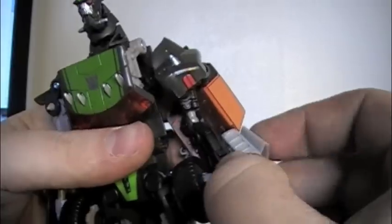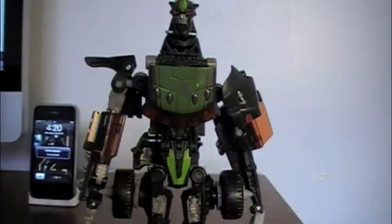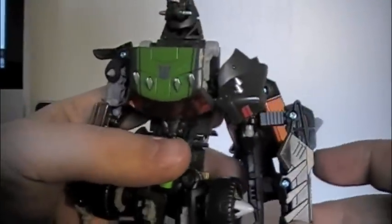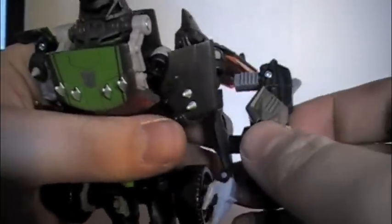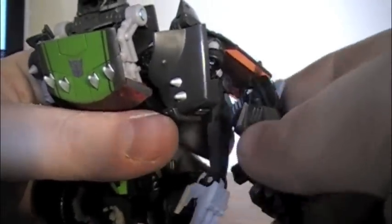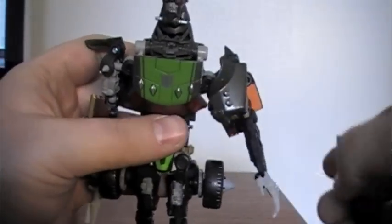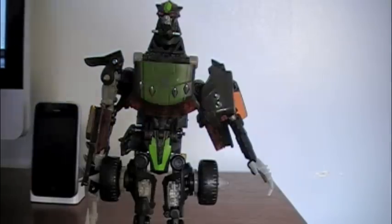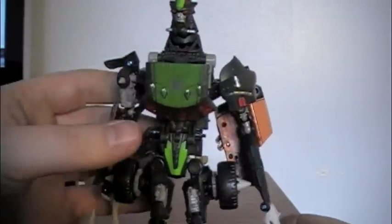You can take his gun here and put it on his arm. Or, if you have the deluxe class Ratchet, you can take his EMP blaster and attach it there — and it does fit on his arm. It's a very good homage to the Animated characters, where Ratchet and Lockdown could actually use the same weapon. That's kind of reversed in this case.